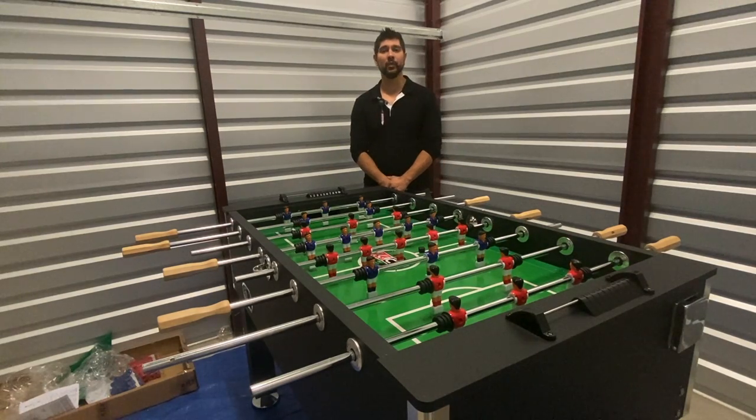Hi, my name is Jay with Kik Foosball Tables. First off, let's welcome you to the Kik family. Today I'll be showing you how to properly set up and assemble your Kik 55-inch Triumph Foosball Table. I hope this instructional video is helpful. With no further delay, let's go ahead and get started.